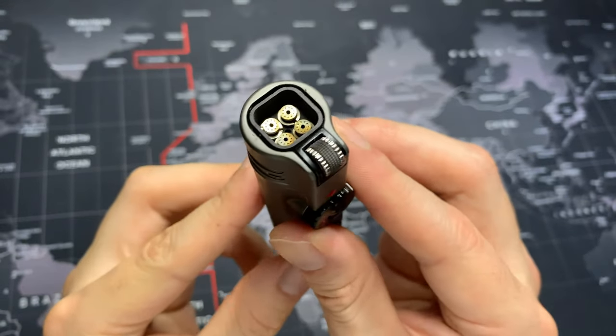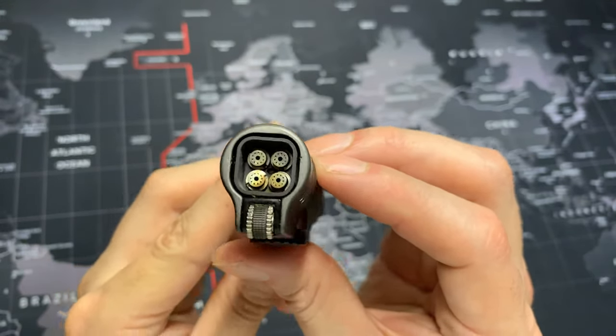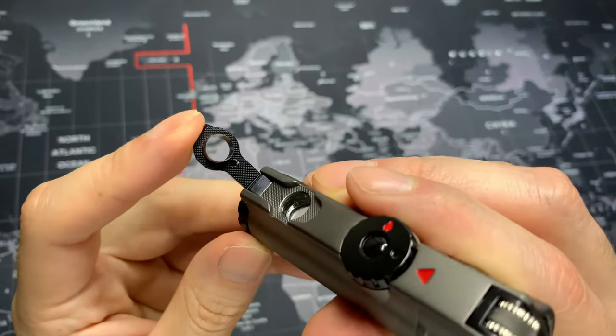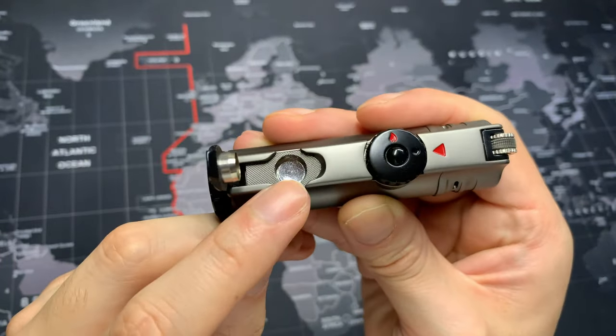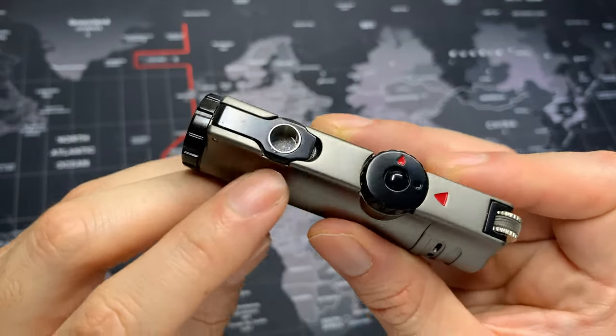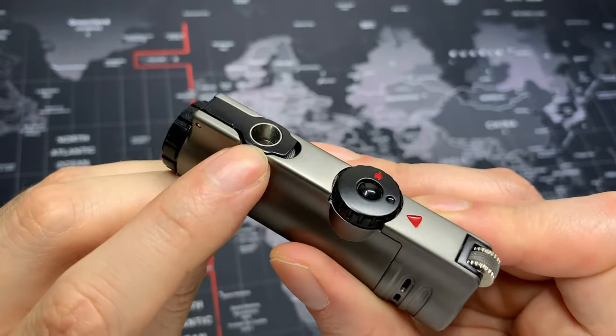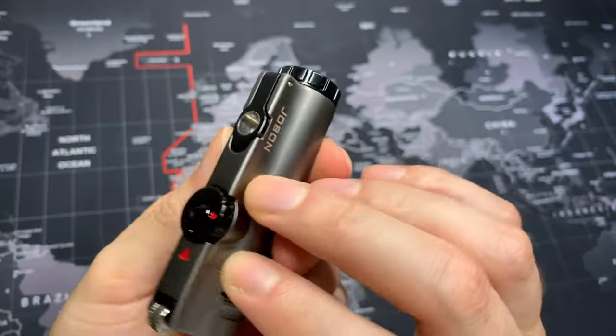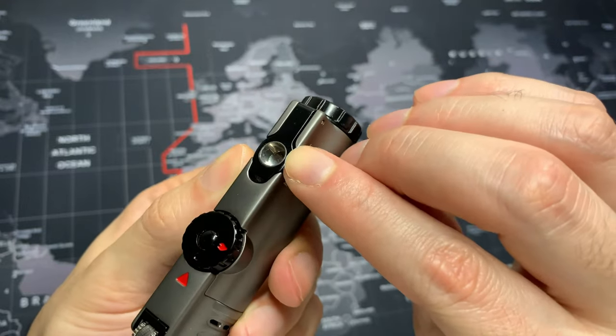It is a quad torch lighter, though the torches are pretty small. It does come with a hole punch which works very well, and I believe it is magnetized. I want to mention how easy it is to open the hole punch — it has notches on all sides, so you can open it from any side, any angle.